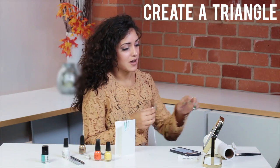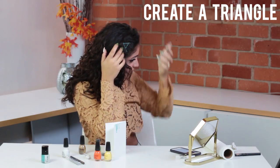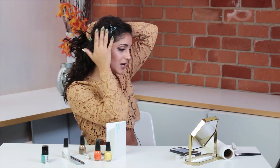Here we go — I'm going to create a little triangle in my hair. Here's one, and there we go. Typically you would want to pull your hair back like this and put it in the back. This is also a really cute way if you have kids to create little designs in their hair.